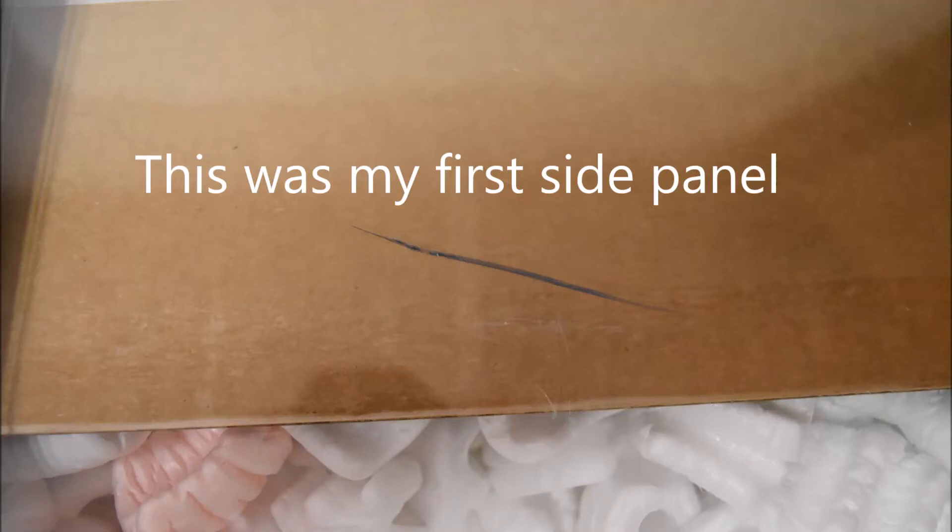What's going on YouTube! Today I just want to make a quick video showing that CyberPower righted their wrong — even though my panel came cracked, they sent me a new one free of charge.